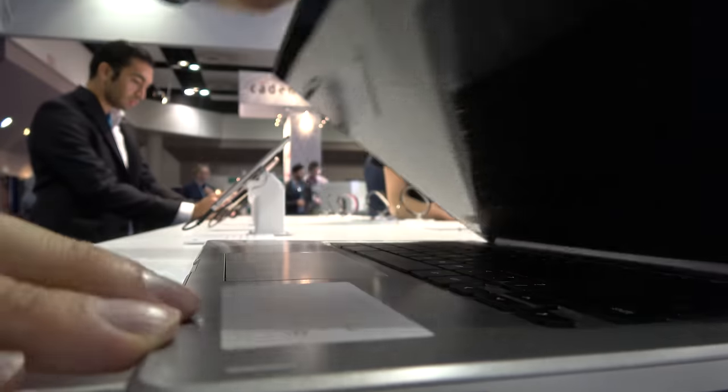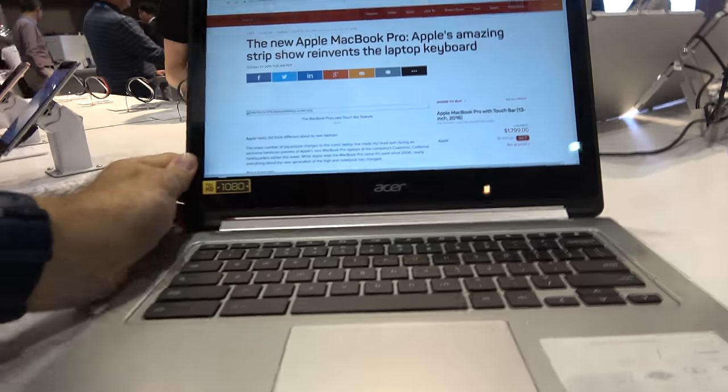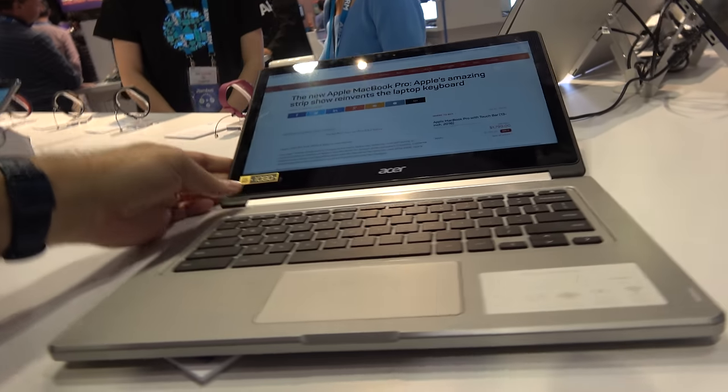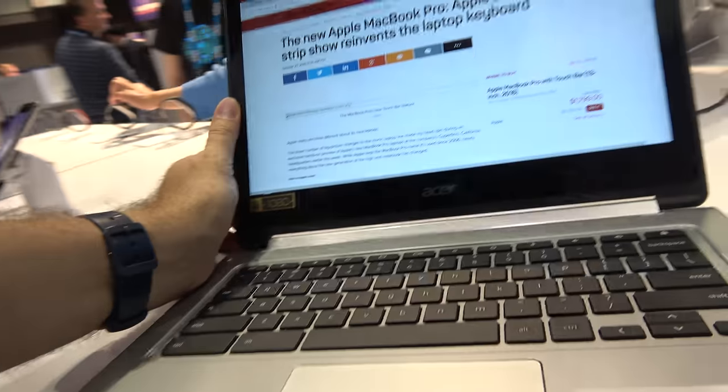If there wasn't a Samsung coming out, this would probably be $499. The Samsung has a stylus, an extra six-core processor, and the Mali GPU. This one I think uses SGX and does a very similar thing.